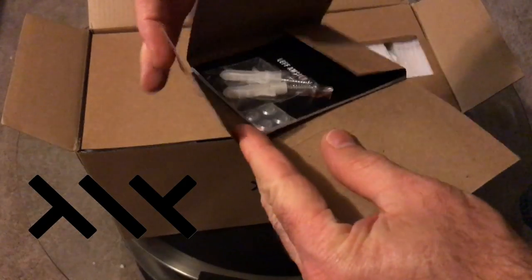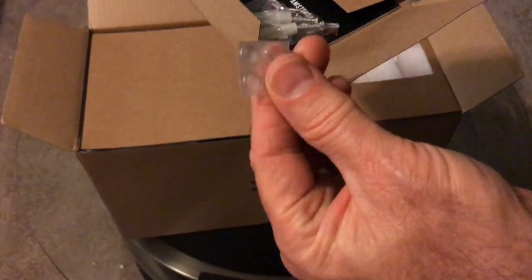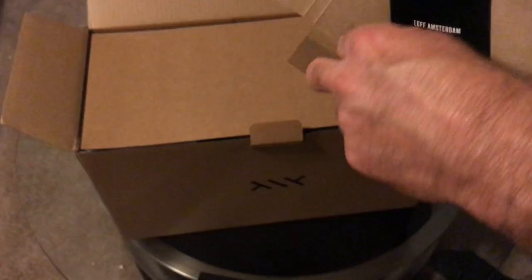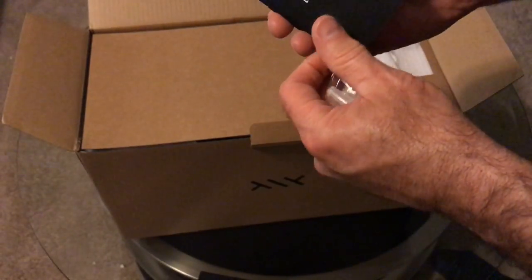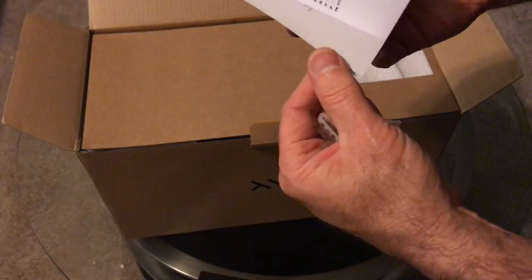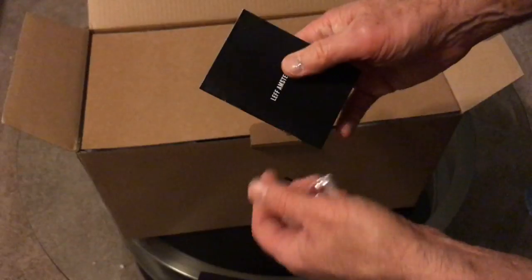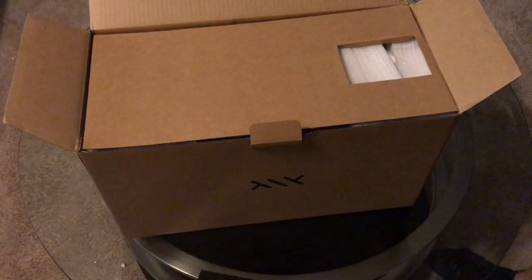In our little package we have anchors for the wall, rubberized feet for the bottom if you're going to put it on a mantel or a table, and an instruction booklet that basically covers how to get this clock set up, which is what we're going to do right now.